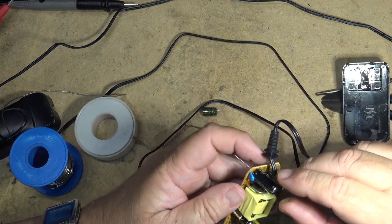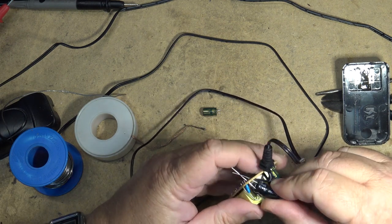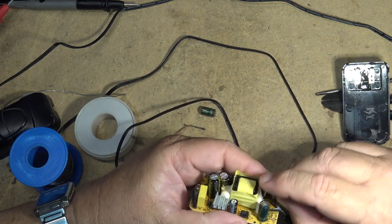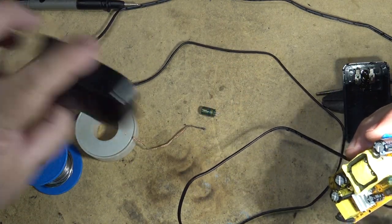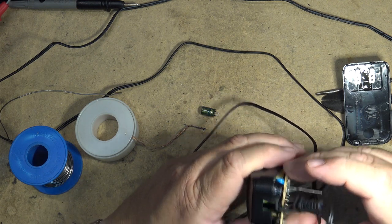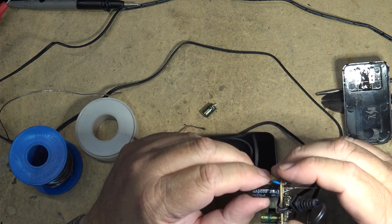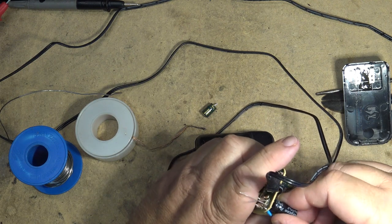Hopefully that's going to fit — I have the sneaking suspicion it won't. So I'm just going to bend it over on its side to give it some clearance, because the back of this thing is lower than the front. Let me see if it will fit in here — no, you can see it's going to stick out. So I'm going to have to put that cap in in such a way that I can lay it down on the board, otherwise I'm never going to get this thing back together.